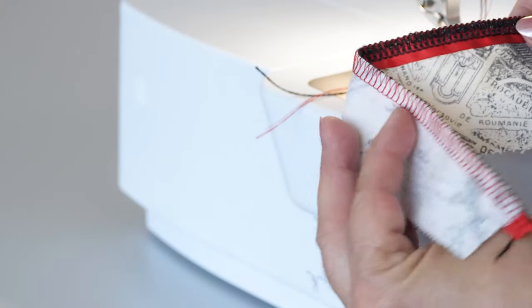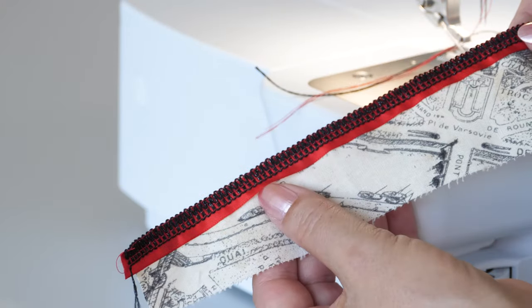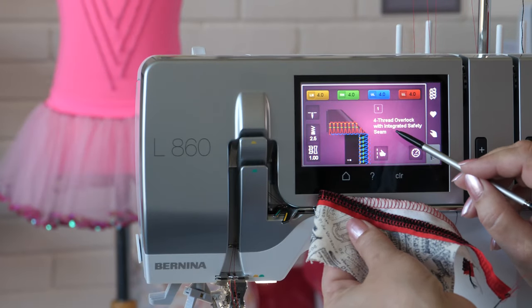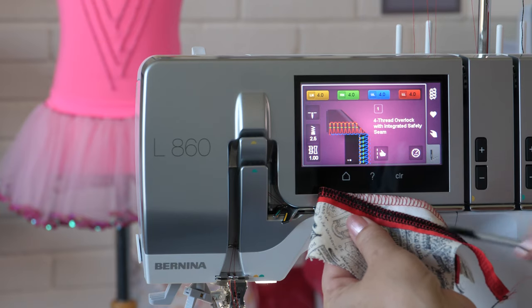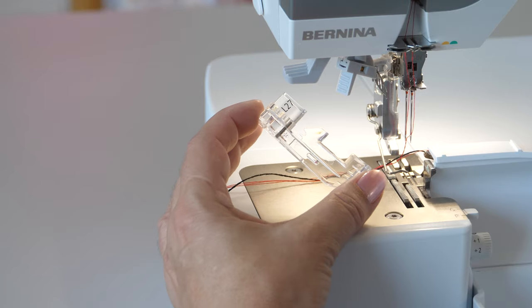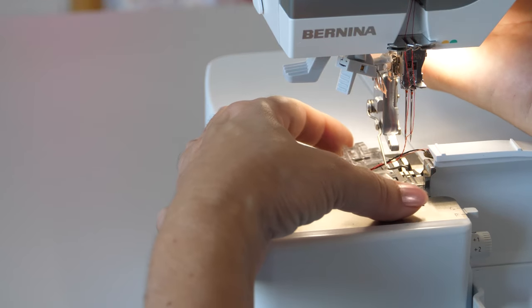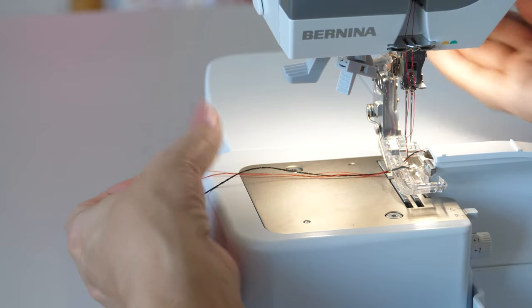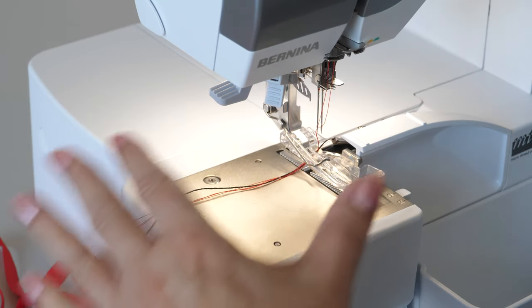In our example we show sewing a tape. This example is sewn with 4-thread overlock. Attach the clear foot. Swing the foot out.